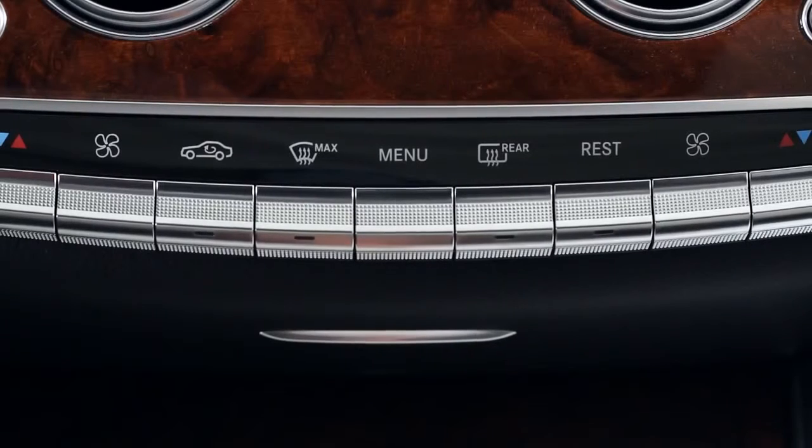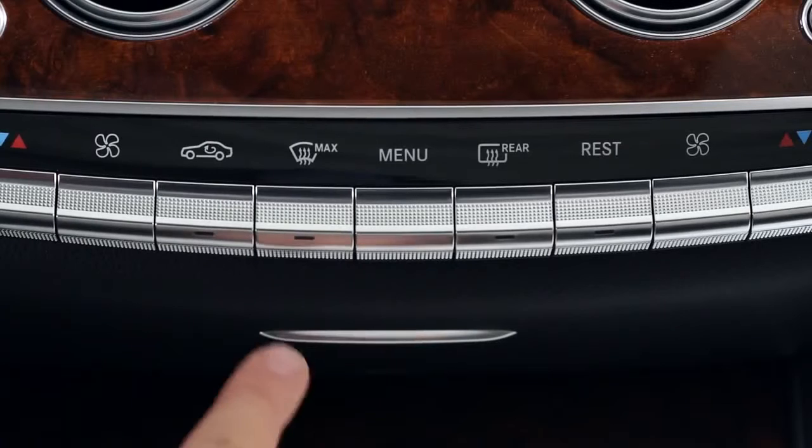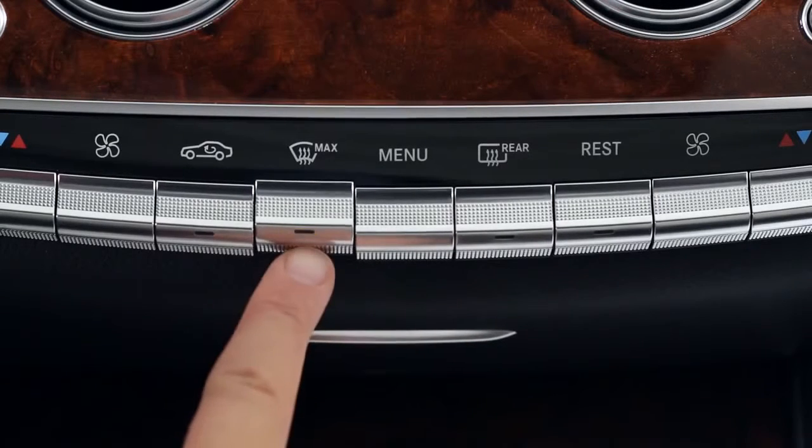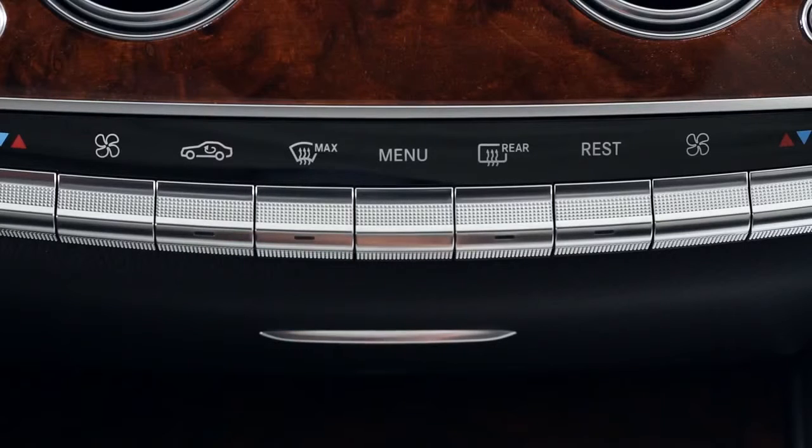The max defrost button can be used to quickly clear a fogged windshield. With just one touch, it sends the maximum amount of warmed, dehumidified air to the front windshield and side windows. When you press it again, your previous settings are all restored automatically.